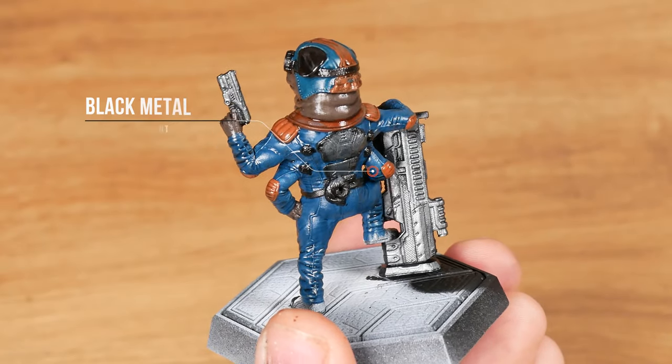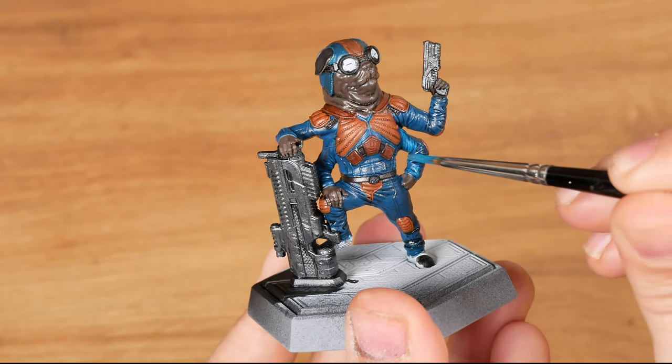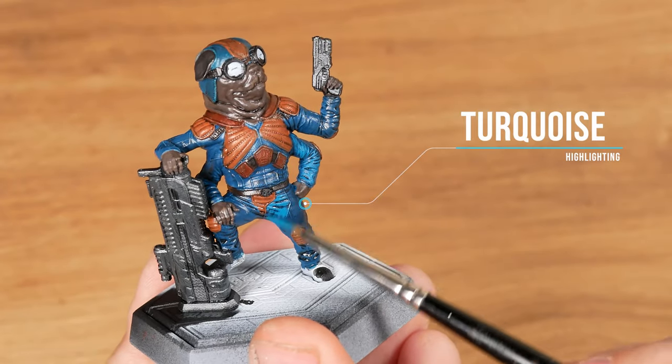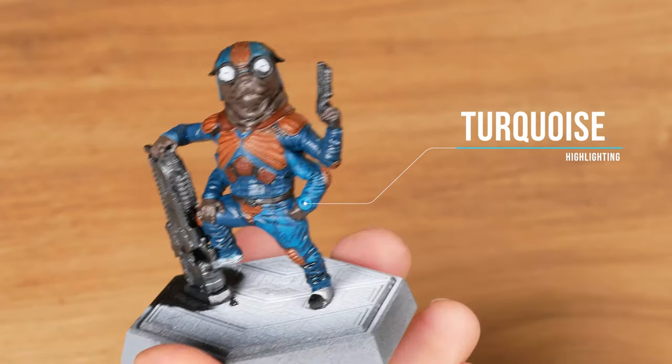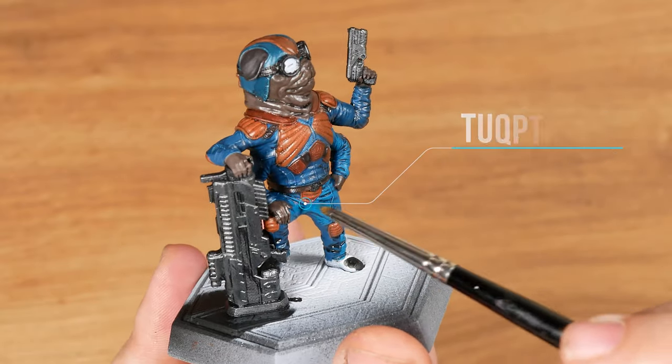I'm doing the dry brush on the metal parts using metallic acrylic paint — black metal. Now I will start lightening. I added turquoise to the previous blue mixture. This time I will cover almost everything, keeping the darker blue as a shadow in the deeper areas.